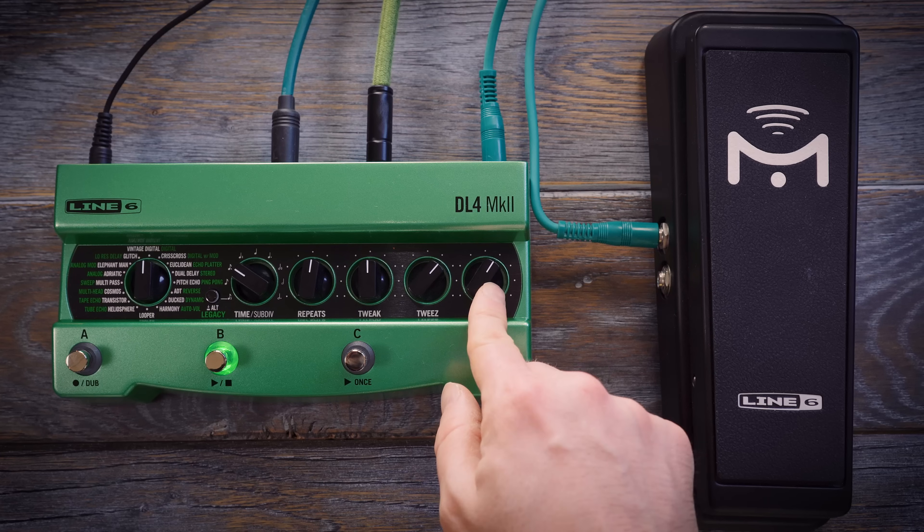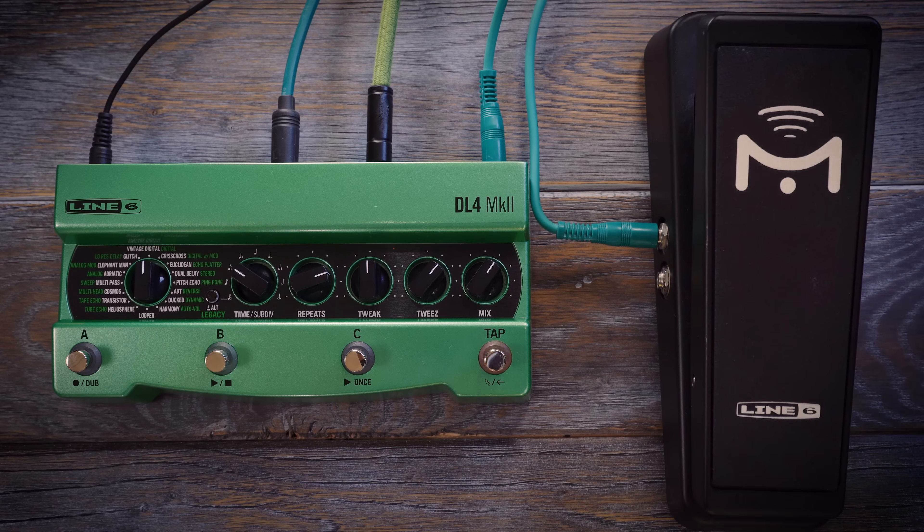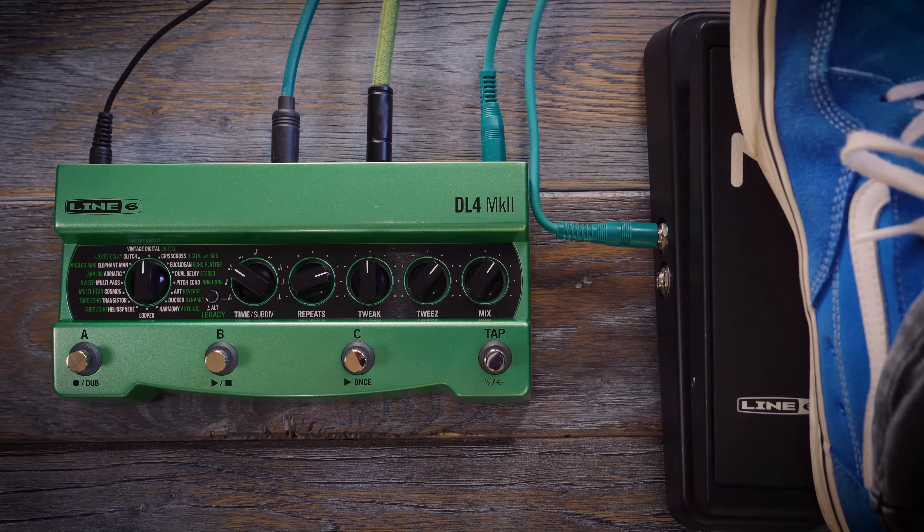An expression pedal and extra footswitch can be added, or two extra footswitches. The expression pedal can be set up to easily morph between two different settings, controlling multiple parameters at once. The extra footswitches can be assigned to things like tap tempo or to switch on and off the classic looper. They can also be used to toggle between two different settings, like an expression pedal.